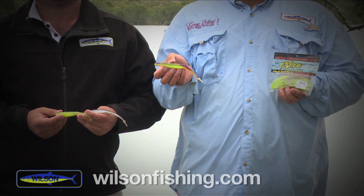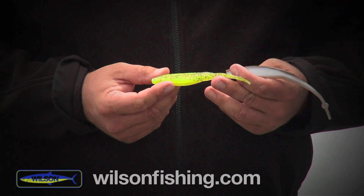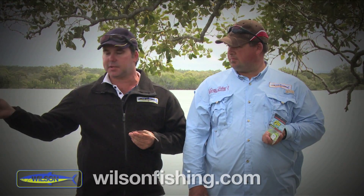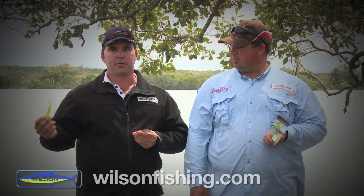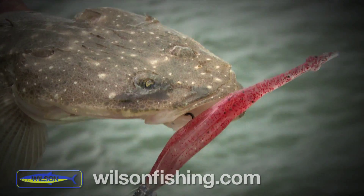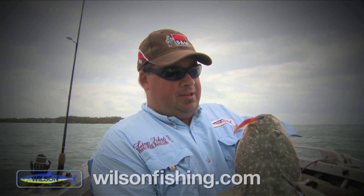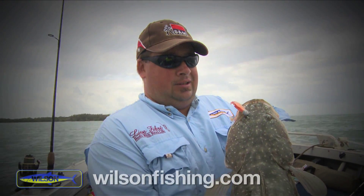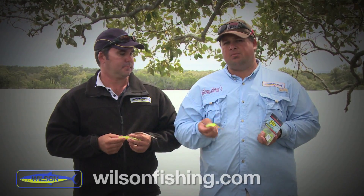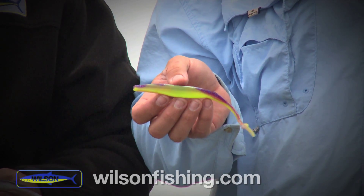We're starting off with a five and a seven inch RT Slug. These are actually a water-activated scent release, so once this lure hits the water the scent starts releasing straight away, attracting the fish. We're going to use the five inch slugs in the shallow water, and the seven inch ones in the deeper water when we get out to about seven or eight meters.